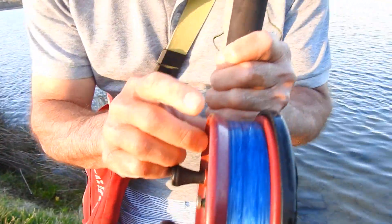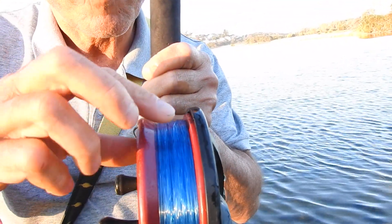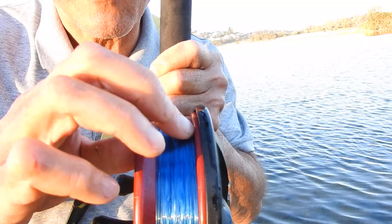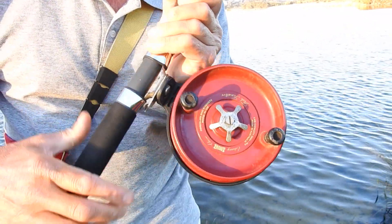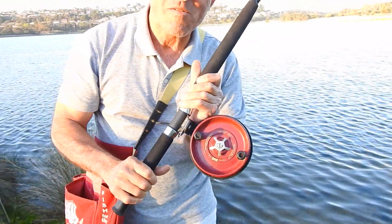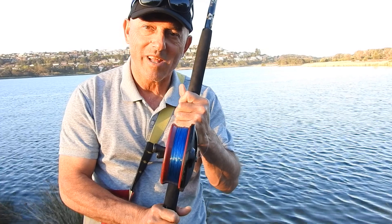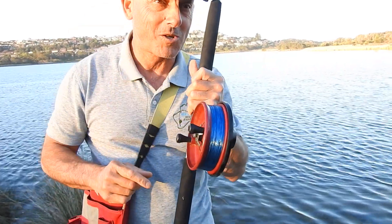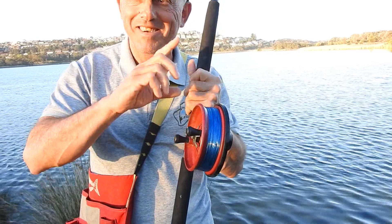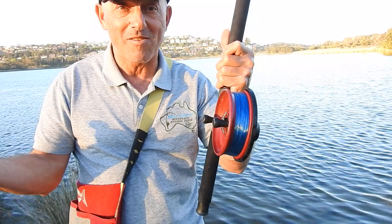Now look at that line — beautiful, isn't it. It is actually nice and even, it's on tight — look at that, no loose loops. And you'll have no problems at all when you start casting this reel out. It won't come out a whole bunch of loops — by the way, that's called a bird's nest. You don't like bird's nests — bird's nests are a real problem. There you go, how to spool up an Alvey.